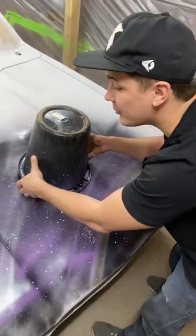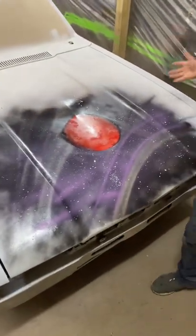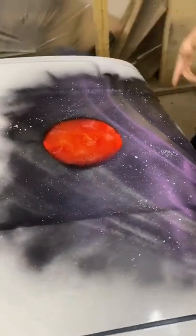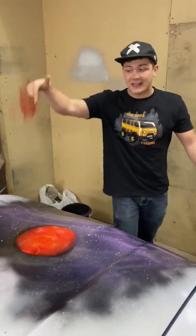Guys, are you ready to see the final result? Wow, this is a space planet right on the hood of my car! How do you think — is it good or not? Write down your comments.